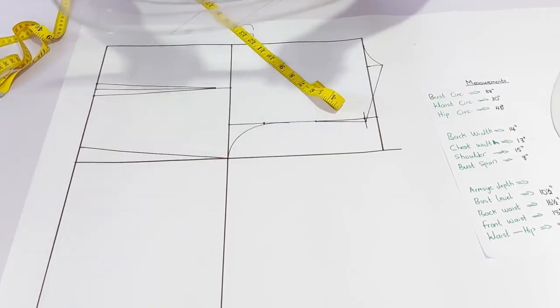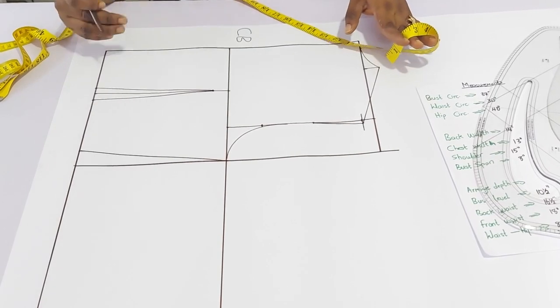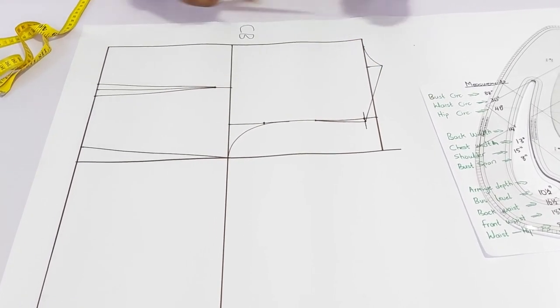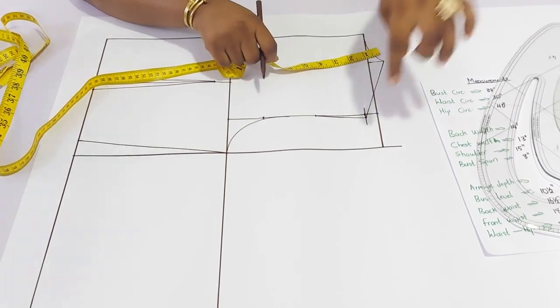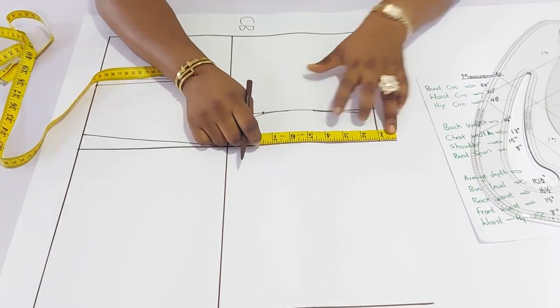We are done with the back — the back pattern is ready. As time goes on, we'll talk about how to make some fitting at the back whereby I will take in some similar ones, but that is not necessary now. Since I went up by 1 inch here, I will have to extend the front panel by that same 1 inch. That is what I have here, then you can close it up.